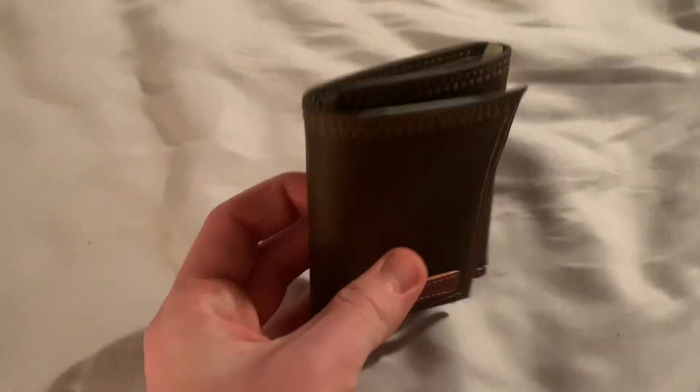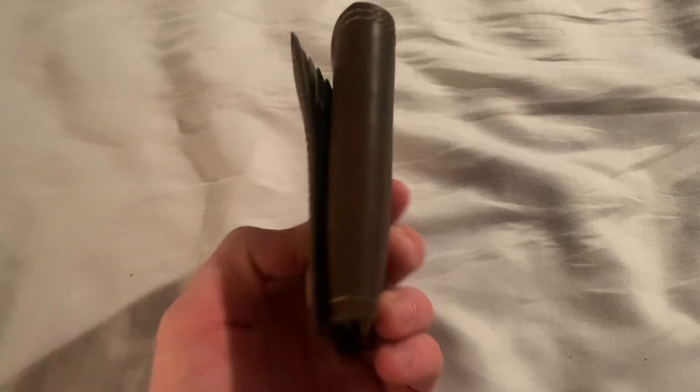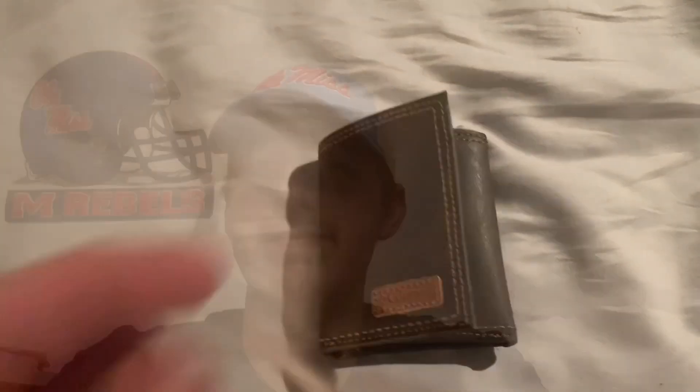Close it up — folds very easily, no problem. You can easily put a lot more cash in here if you want to. Now for final thoughts on the Columbia RFID Trifold Wallet.